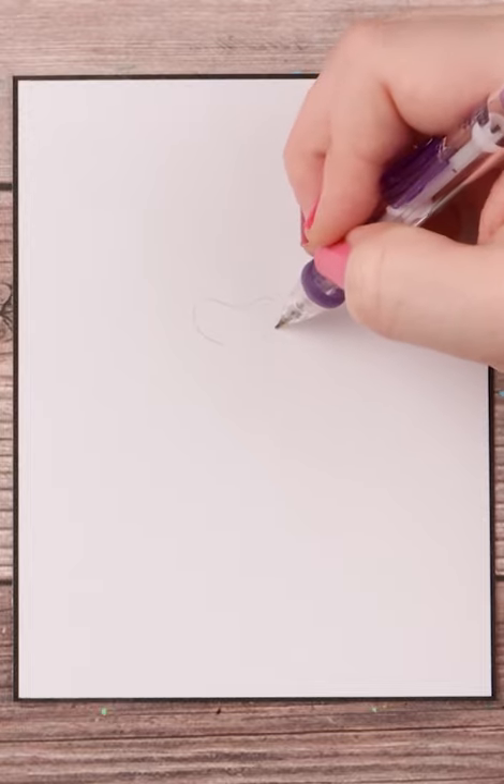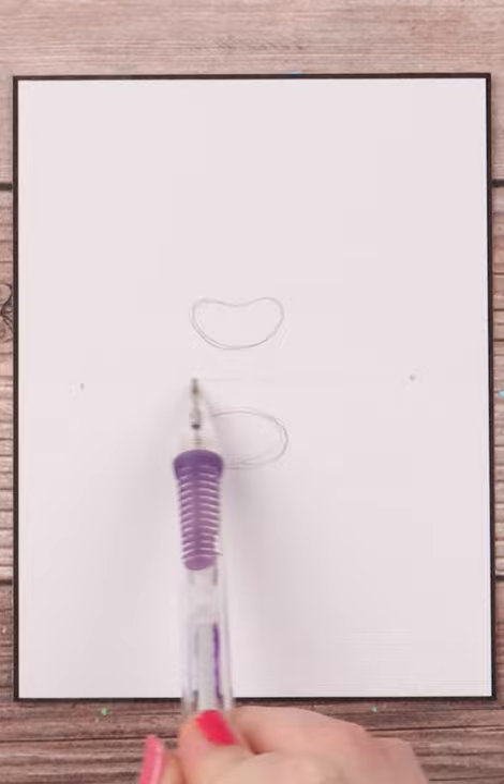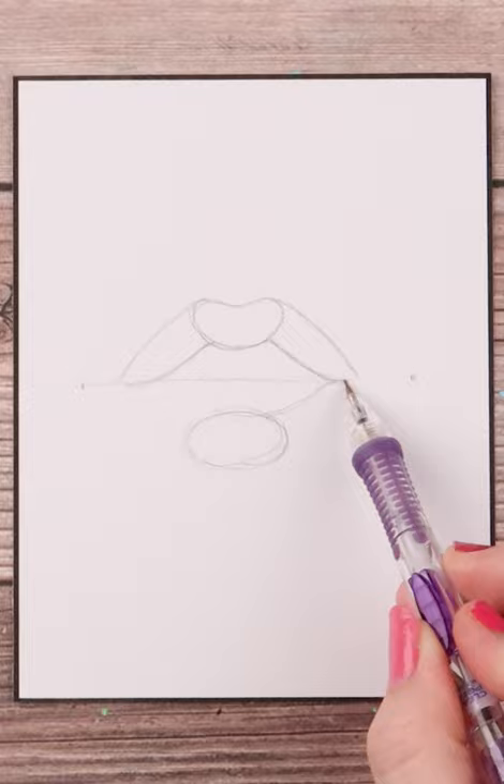I start with a jelly bean shape for the upper lip and then an ellipse for the bottom lip, this time separated. I draw a line going across the middle and then finish out the connecting lines from the jelly bean shape down to the middle line and from the ellipse below up to the middle line.